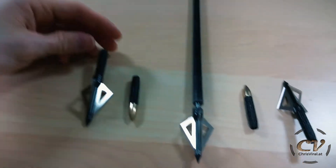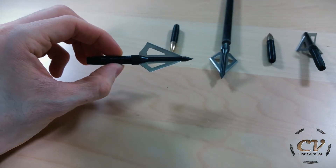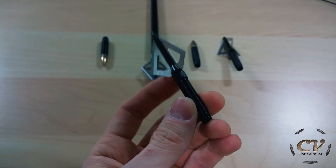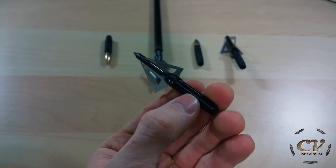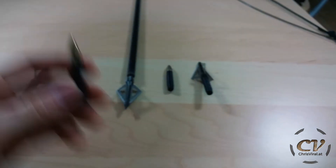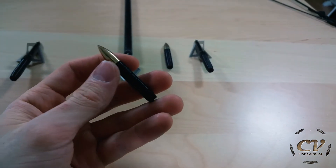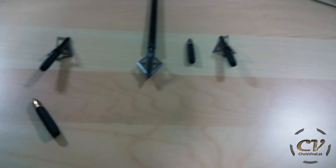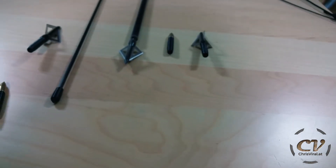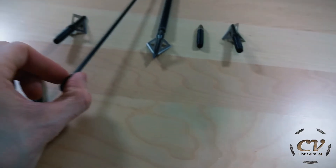I had an idea to solve this problem and it is 3D printed connecting parts. As you can see here, that's a broadhead and that's a 3D printed part right there. Same thing with a bullet head right there, and they will fit on my 4 millimeter carbon rods.